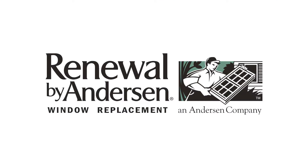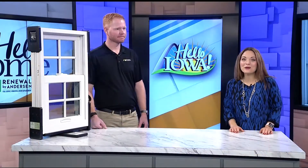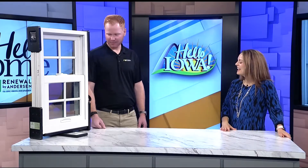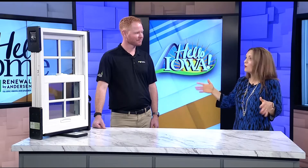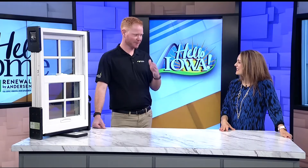If you need new windows, there's no need to wait until the weather warms. Alex Brummel with Renewal by Anderson joins us in studio today. We typically think winter is when we really start to notice — spending time at home — that we could really use new windows. That's correct; it never fails that first big cold snap, people see that cold air, those drafts moving their drapes, and they start thinking it's probably time to address these leaky windows.